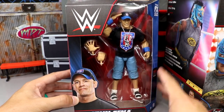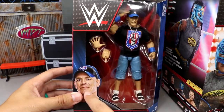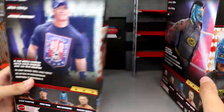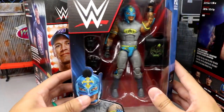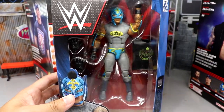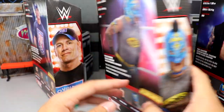You've got Cena on the side, Cena on the back, a little bio, and the rest of the figures in the wave. This figure is one of everybody's favorites. You also have the Batman-style Rey Mysterio right here — really nice, great colors on this guy. Can't wait to crack him out.